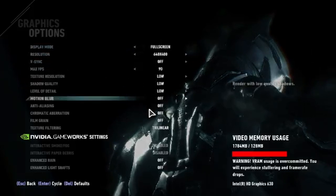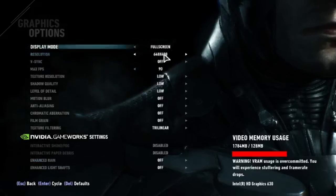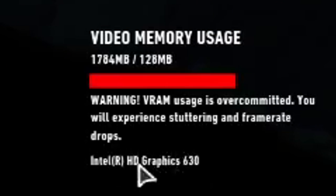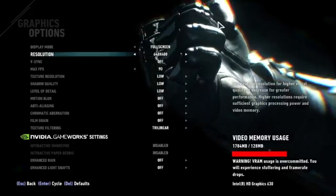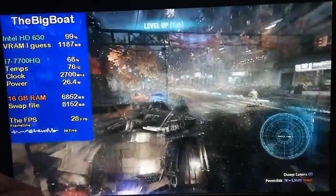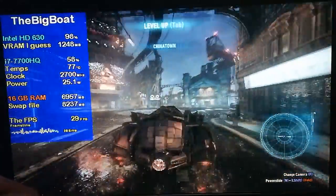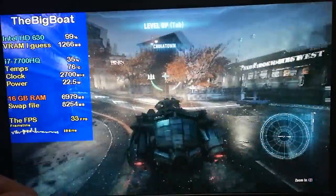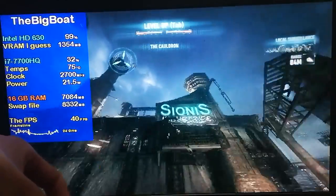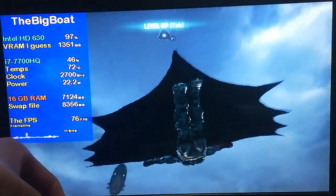I'm using the lowest settings allowed by default, Nvidia GameWorks are disabled, and I'm using the 640x400 resolution. You can see in the bottom right it says Intel HD Graphics 630, so we're definitely running on the Intel HD without a doubt. I was expecting this to be a total disaster given how notoriously demanding this game is, yet the Intel HD 630 was able to maintain 25-35 FPS most of the time, even when cruising around with the Batmobile in the most demanding areas. We saw even higher frame rates in less demanding areas while flying around, and even more than 60 FPS when looking at the sky. Overall, it is surprisingly playable.